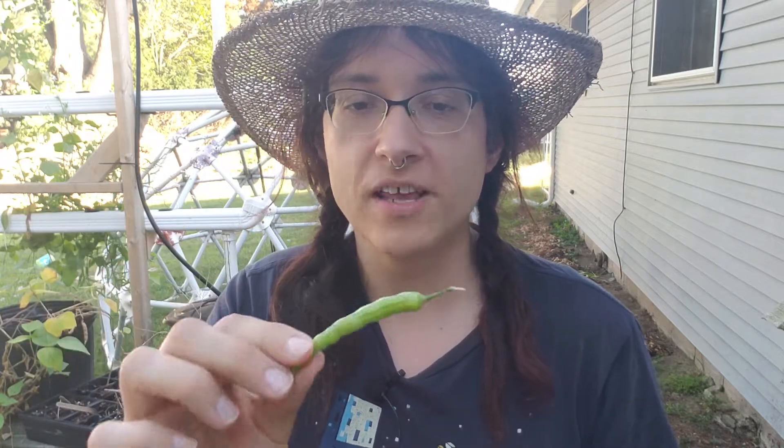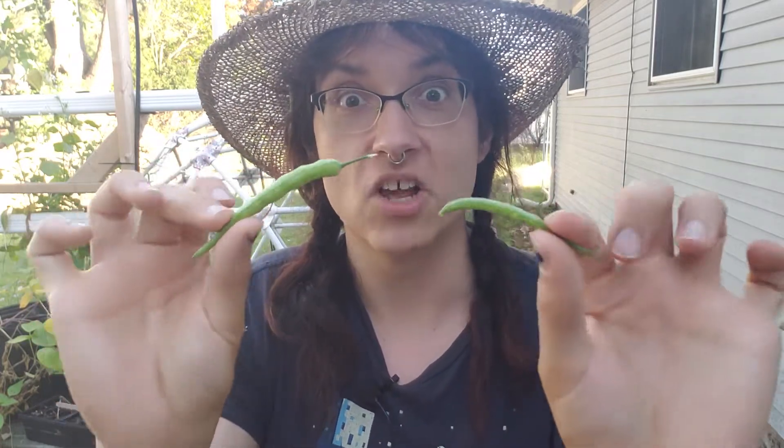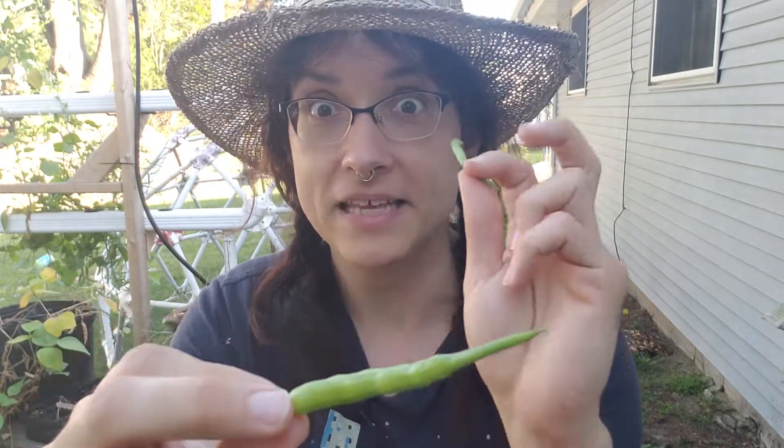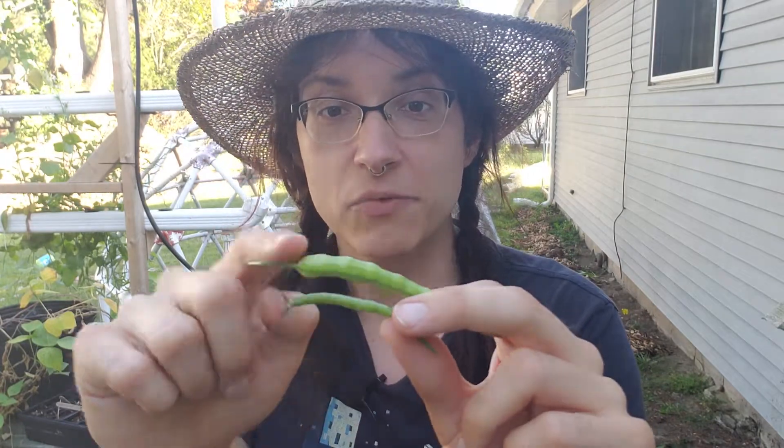Specifically, the variety I'm growing is the rat's tail radish, which is grown for its seed pods. It actually does not produce a root bulb like a normal radish — it's all about the seed pods. I've got a pretty mature pod where the seeds are fairly developed, and a slightly less mature one. There's probably an upper limit to what you want to eat, because when they get really mature they get a little hard and fibrous, kind of like a string bean. So I'm going to go ahead and try this.